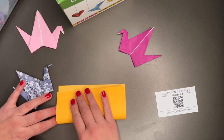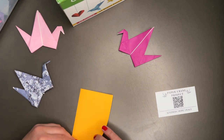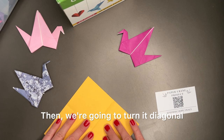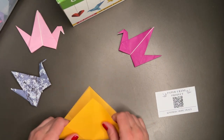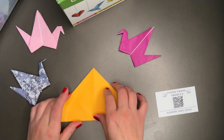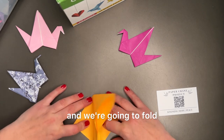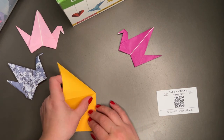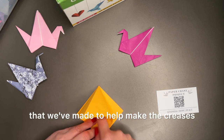First you're gonna fold the paper in half. Lines are very important — it's important to keep the lines very crisp. Then we're gonna fold it in half again. Then we're gonna turn it diagonal and fold it again in half. Open it up and fold it again in half. Then we're gonna open it all up and make it a triangle again. You're gonna see that we have little triangles inside of triangles, and we're gonna fold that over and fold on our line here to try to make a diamond.